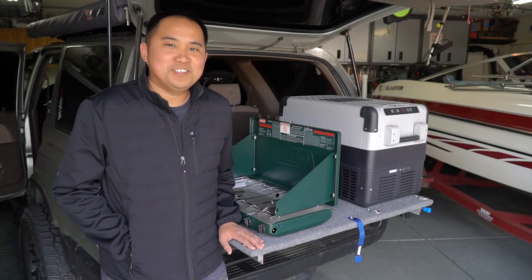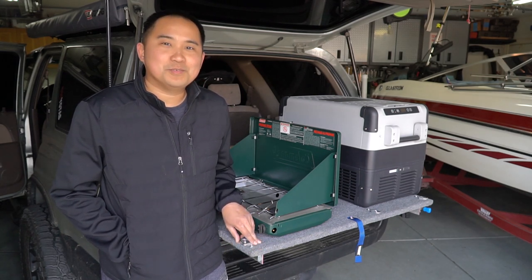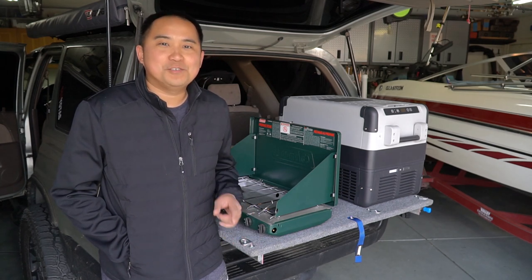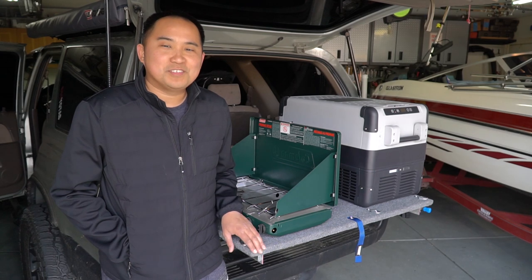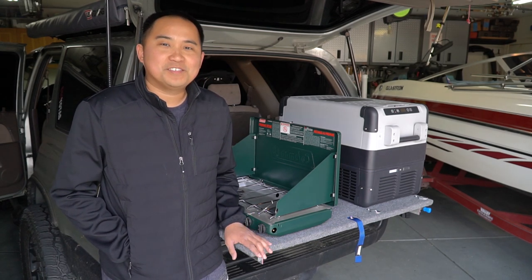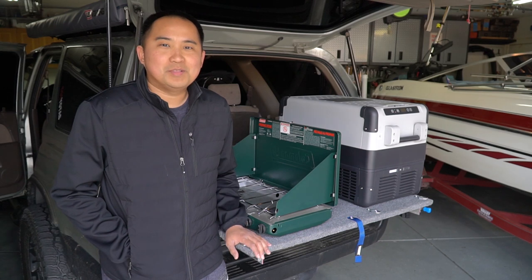Alright guys, thanks for tuning in to the video. That's the end of my walkthrough on this new cargo sleeper platform. If you guys are interested in how I built the system, make sure you subscribe to my channel and hit that notification bell — I do have a new video coming soon on the entire walkthrough of building this entire platform. Make sure you guys subscribe so you can see that. If you guys have any questions in the meantime, feel free to leave them below and I'll make sure to get back to you as soon as I can.